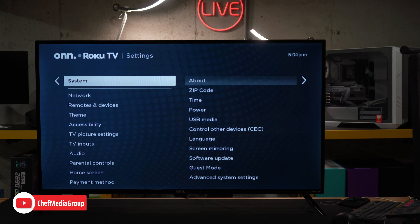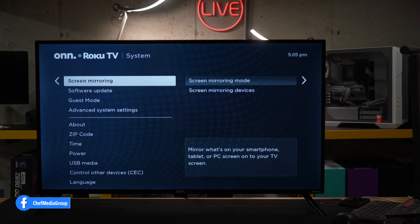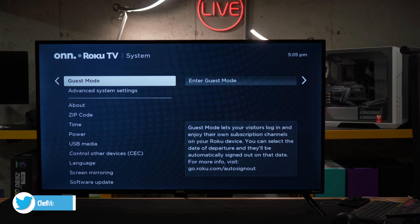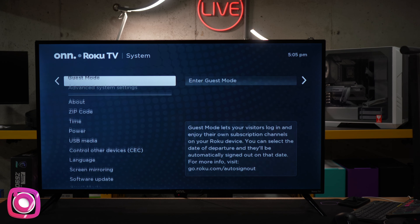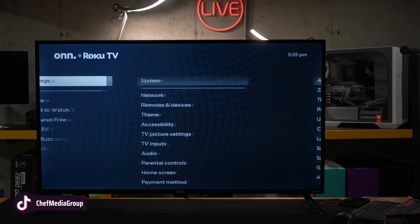Quickly going through system settings: control other devices — CEC to set up any compatible devices — screen mirroring, software updates, guest mode if you're using this in something like an Airbnb, and advanced system settings where you can conduct any sort of reset or refresh. Now we're back to the beginning.